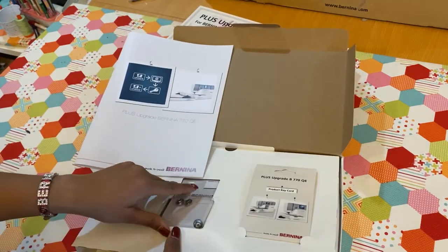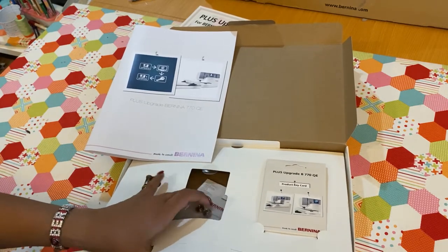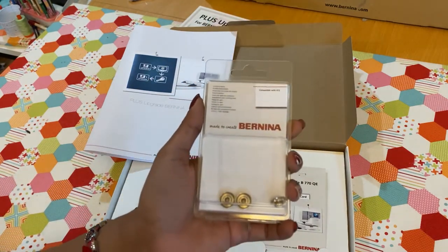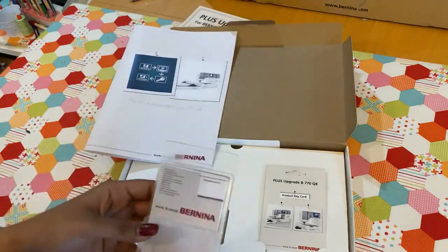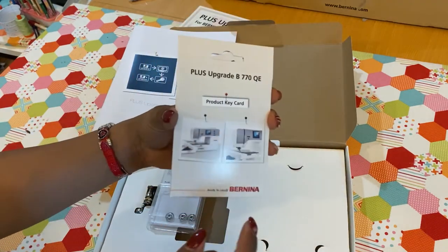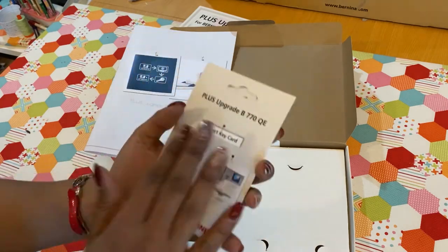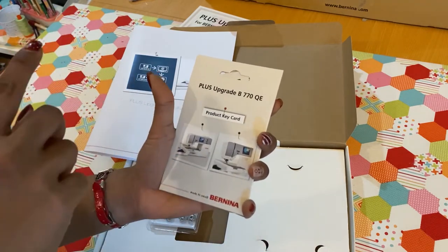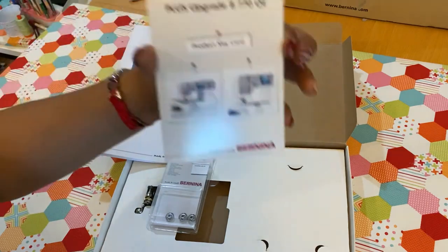Foot 72 S is different from Foot 72 because you can switch between ruler work and free-motion quilting without having to change the foot — it's because of that extra spring. It's a beautiful foot for anybody who loves to quilt on their machines. You also get couching inserts, which you can use for couching and cording applications — we'll definitely do a tutorial on that for another project. Finally, you get the product card, which has the code. Most of the unlocking is done on the computer, and once you're done you bring it to the machine.